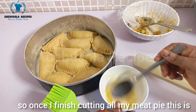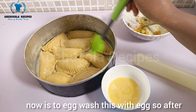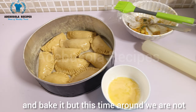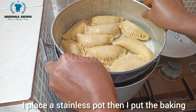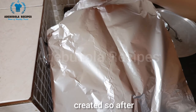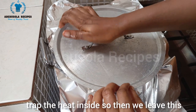Once I finish cutting all my meat pies, I egg-wash them with egg. After egg-washing, I bake them — but this time not in an oven; I'm using a pot. Inside the pot I place a stainless stand, then put the baking pan on top of it. The pot has already been preheated. I cover it with foil paper just to trap the heat inside, then leave this to bake for one hour or until the meat pie is ready.